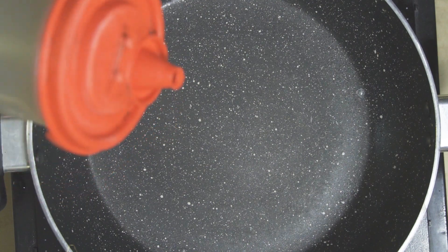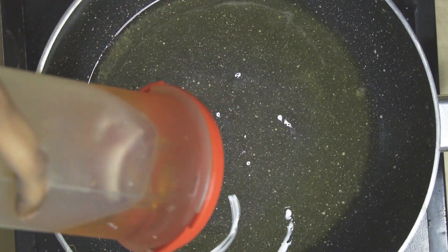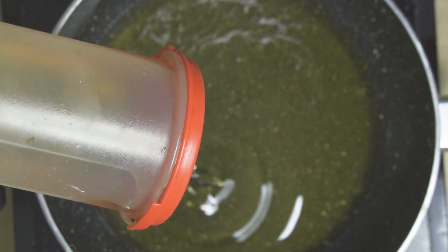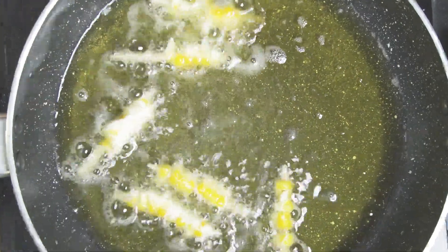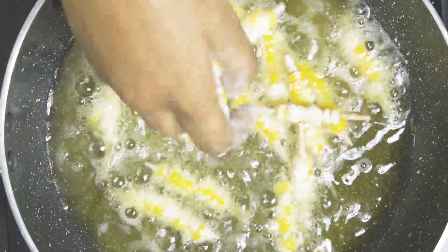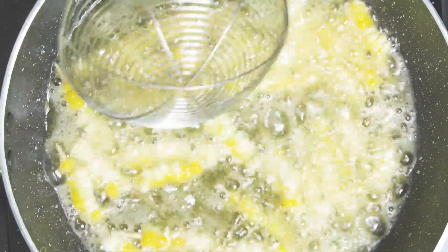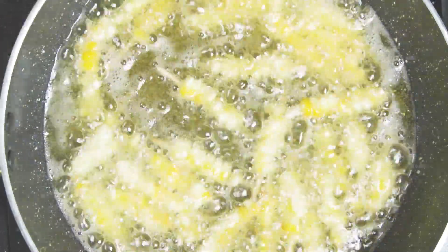It's crispy. Add to a deep fry with some heat, very slowly. Add the oil and fry until light golden brown. Cook it in a deep-fry. It's a very tasty and easy snack.